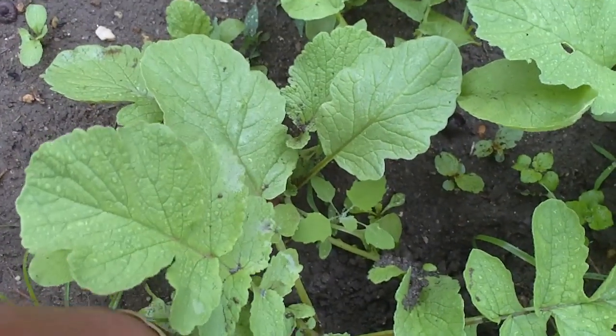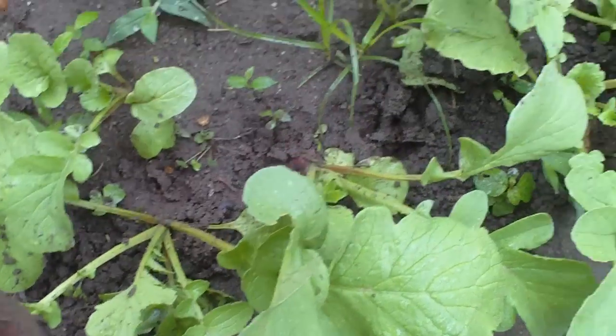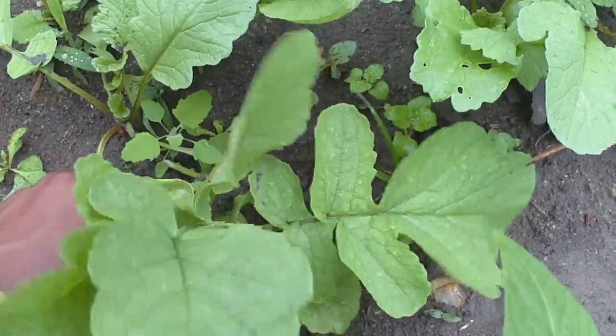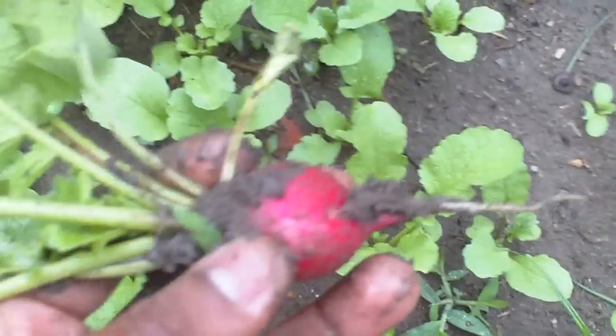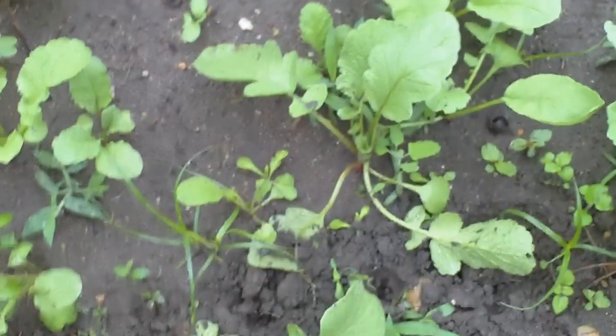Let's see how big this one is. It's kind of muddy — that one is small as well, but it's fine. There's a nice size one. Another nice size one.